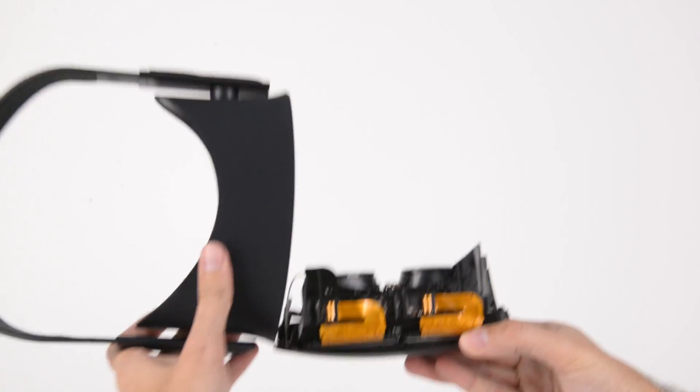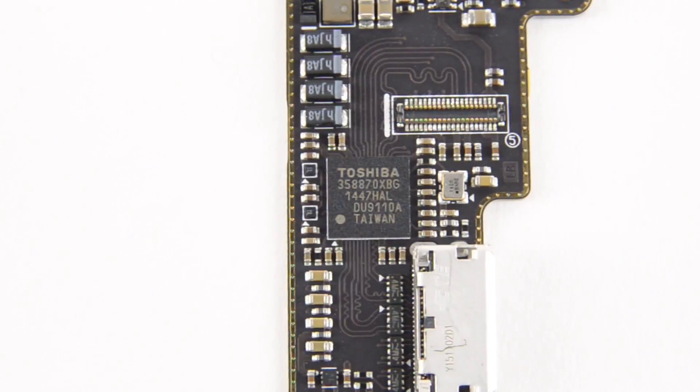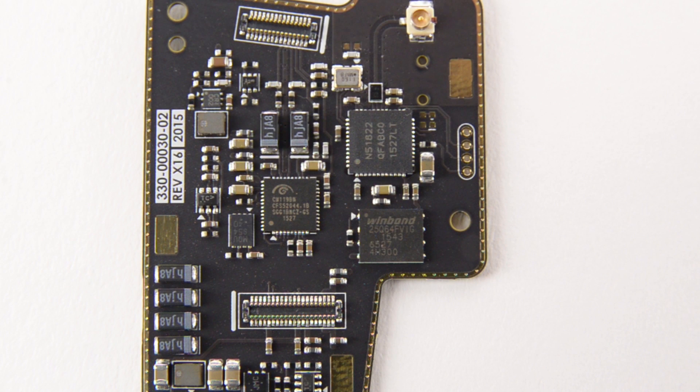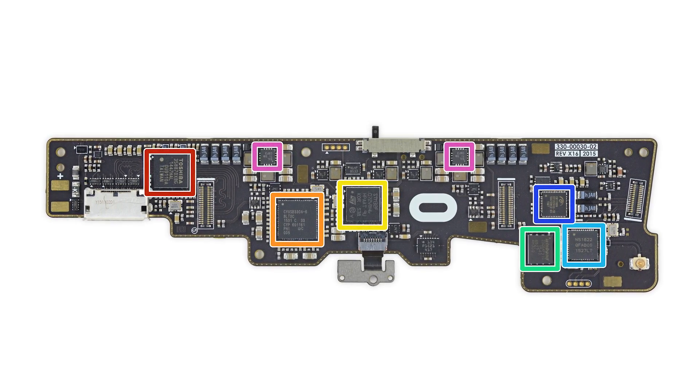Removing the cowl reveals the meat of the Oculus, including the motherboard, which is home to a 4K HDMI to MIP dual-DSI converter, a proprietary 2.4GHz Nordic Semiconductor system-on-chip, and 64MB of serial flash memory. For the complete list of chips we've identified, check out the teardown at ifixit.com.